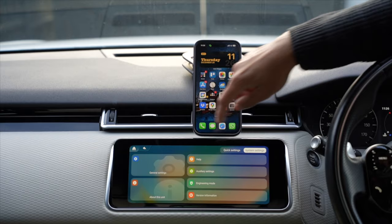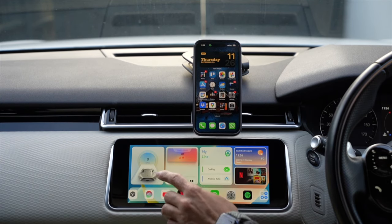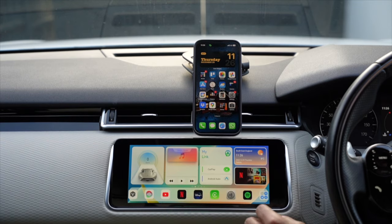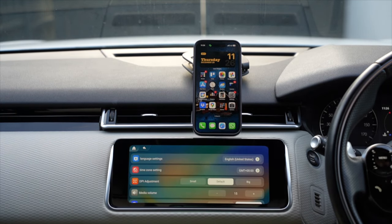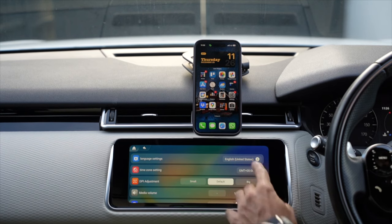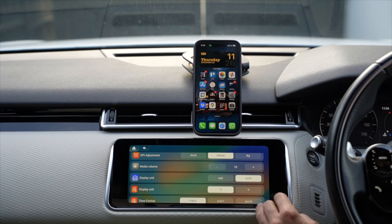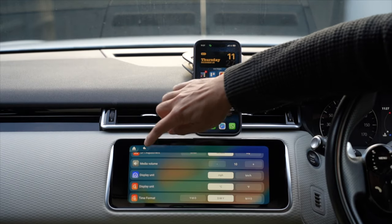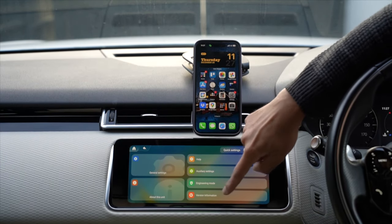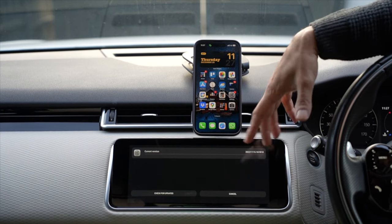In System Settings, you can change the km/h or mph setting for the speedometer widget and the location for the weather widget. In Auxiliary Settings, you can set the timezone - I've set mine to GMT - with language set to English. You can adjust media volume, set display units to mph, temperature to Celsius, and the date format. There's also a system update checker under Version Information to find and install the latest UI updates.